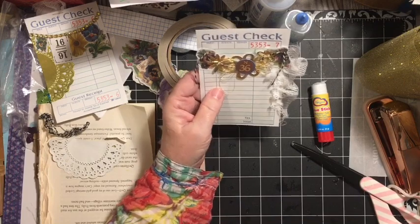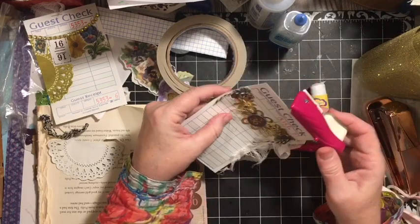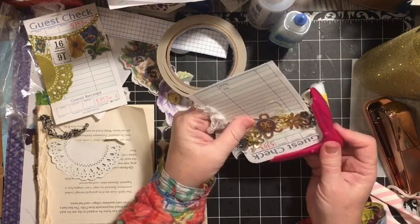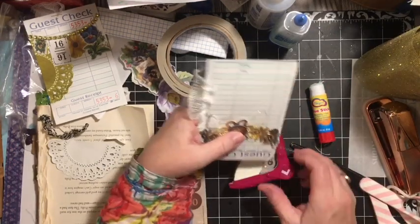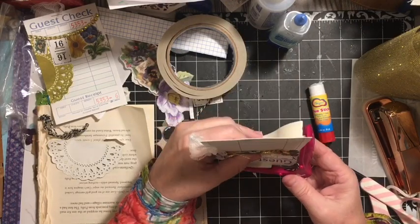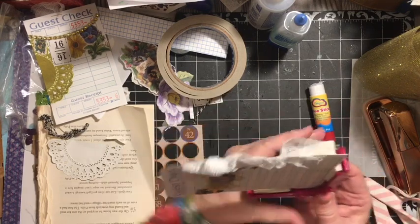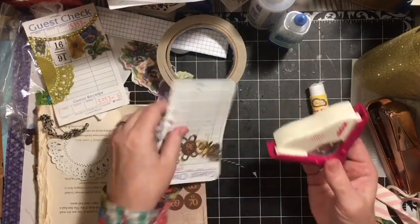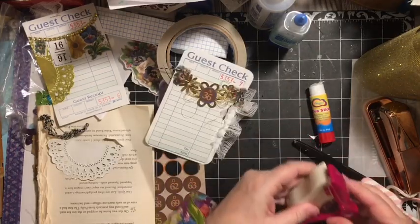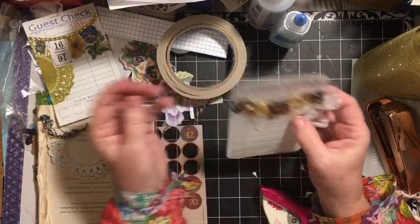The other thing on this guest check — I'm going to go ahead and round the corners. I just think that this will make it look a little more finished. We might be getting full, and that's what's happening. So that is our guest checks.